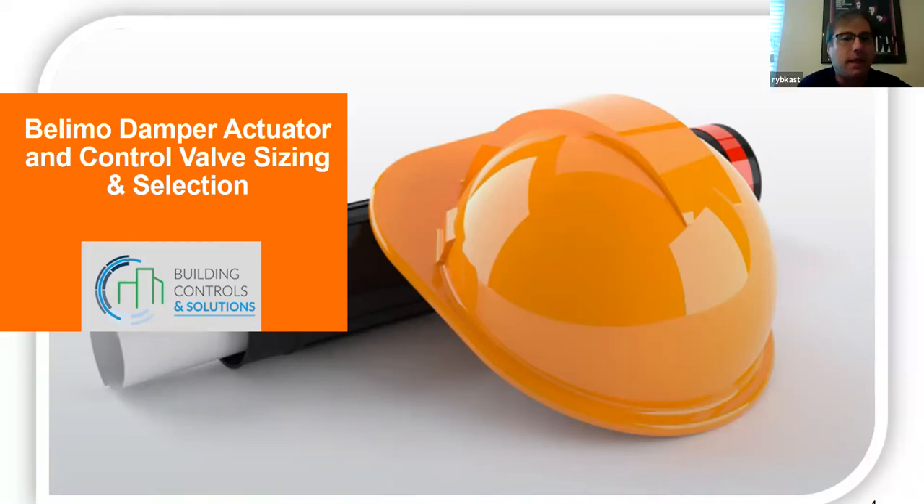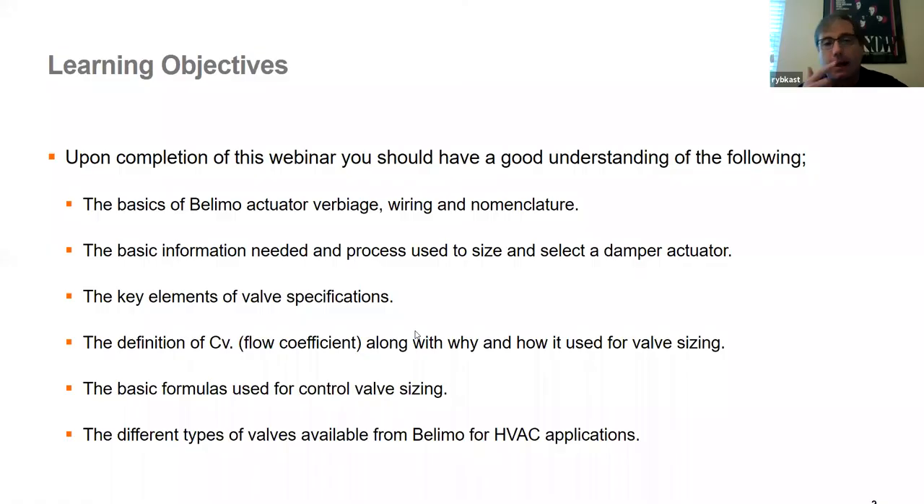All right, thanks Jeff. My name is Steve, and we're going to talk about just the basics of damper sizing and selection. I'm not going to go into all the nitty gritty details that a normal Belimo 101 training would go into. This is more geared to let you know what pieces of information we need, what's important in the field, and how when you call into BCS or BCS has to call into Belimo, we don't have to call you back. You get us the information we need and we get you the part you need — a seamless, easy transition.